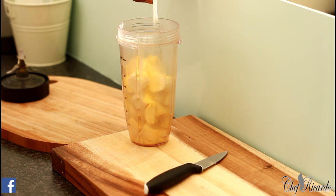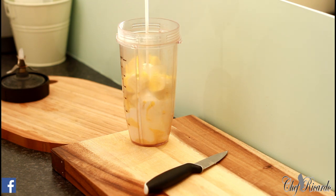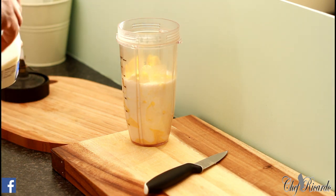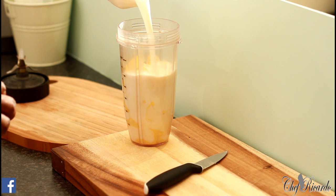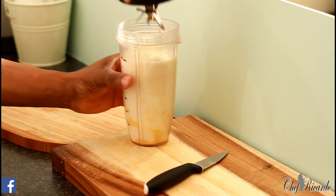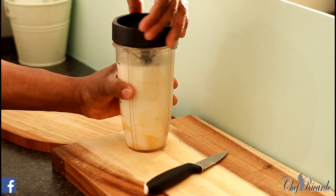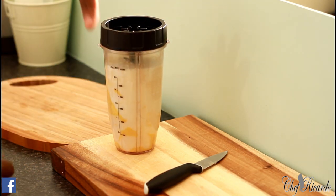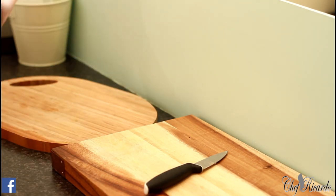Then we're going to put in some coconut milk — roughly about half a can of coconut milk. Let's use up the rest of the coconut milk, then add some whole milk to free up the blender. Cover it up tight like this.